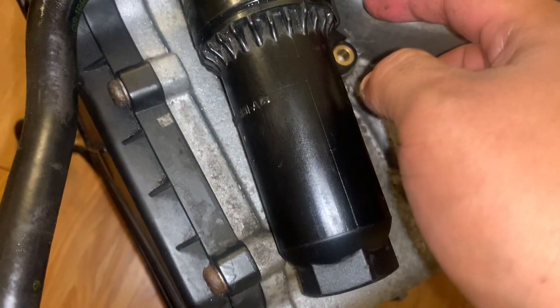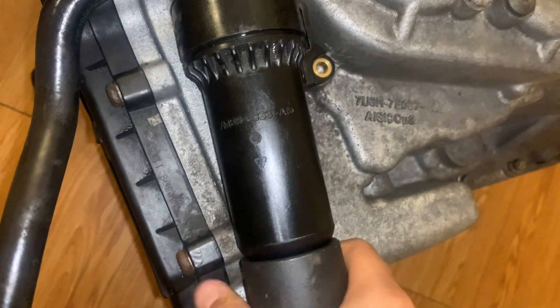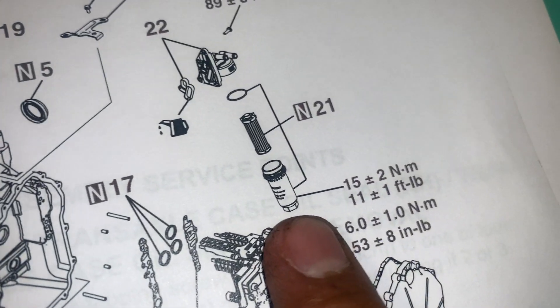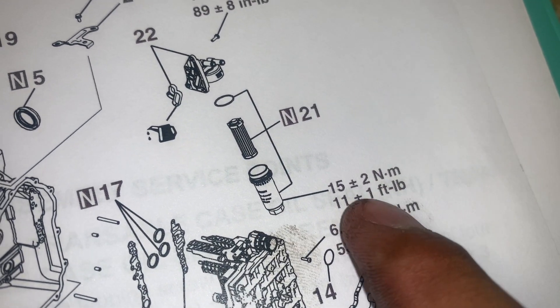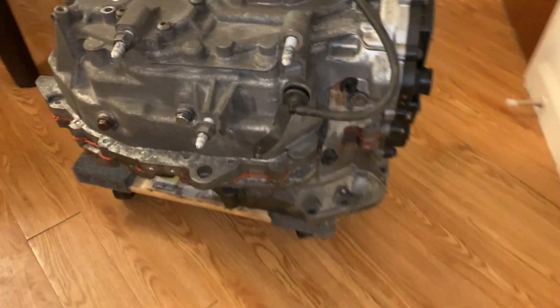You could use a flathead on here to hold it while also tightening this. Here's the key — the size for this one will be a size 32. I think there is a torque spec for that right here as well — yeah, there it is: 11 plus or minus 1 foot-pounds.